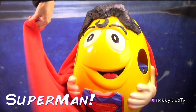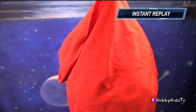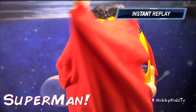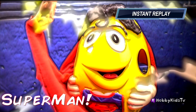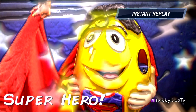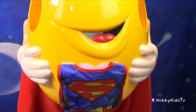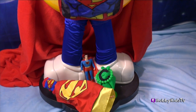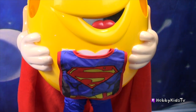Introducing Superman! Superhero! Hey, hobby superhero friends! I have a question for you — if Superman is not your favorite hero, list who your favorite hero is in the comments!